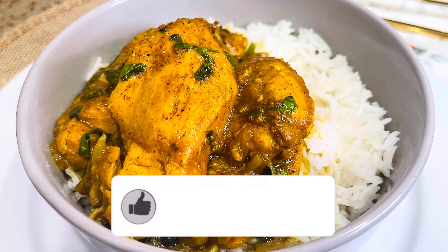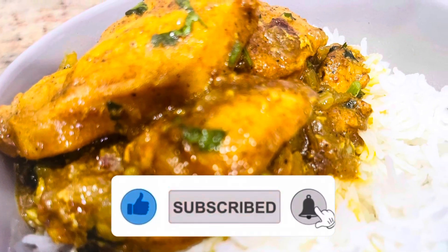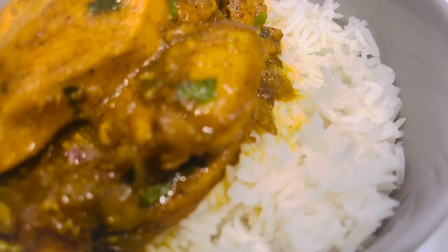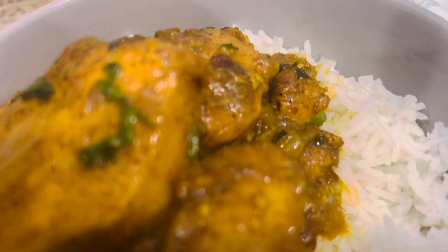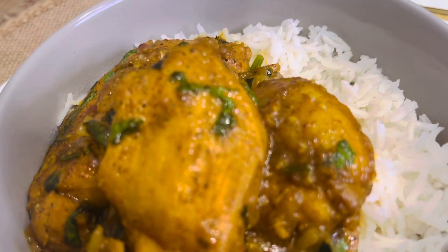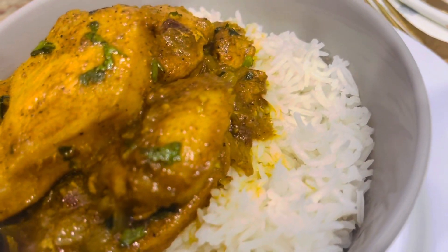Hello lovelies, welcome back to Lifestyle Chapter. Thank you for joining me once again, I hope you are all feeling well and staying safe. This is another delicious recipe I'm going to share with you — the coconut curry chicken. This recipe was inspired by my Indian friends back in the UK when we were in school. If you are new to this channel, please click on the subscription button and don't forget to click on the notification bell.